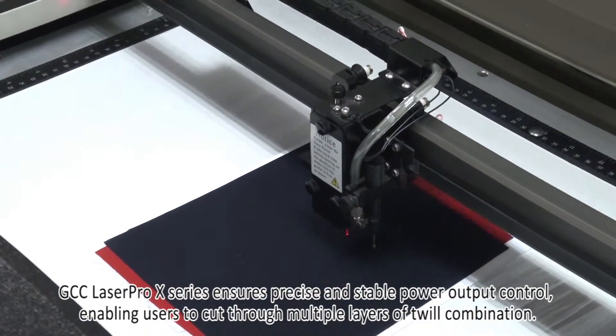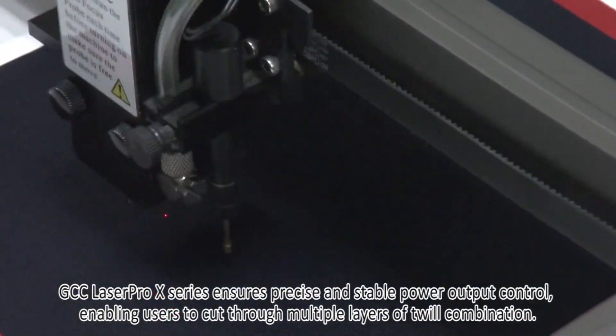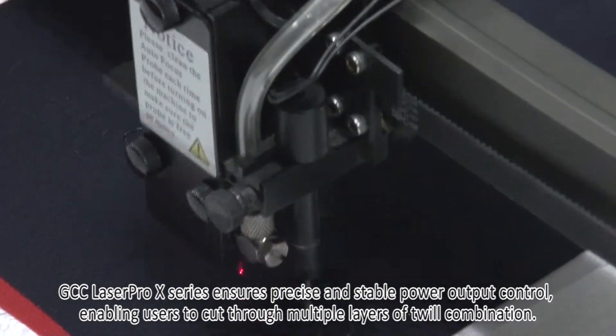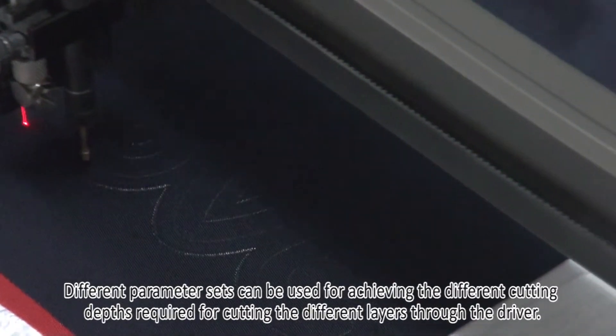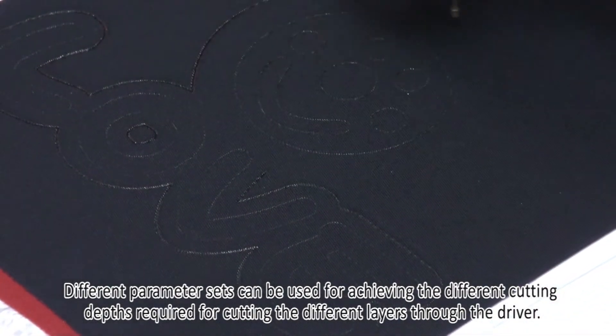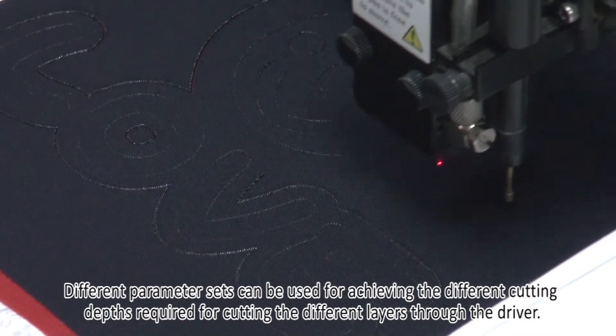GCC LaserPro X-Series ensures precise and stable power output control, enabling users to cut through multiple layers of twill combination. Different parameter sets can be used for achieving the different cutting depths required for cutting the different layers through the driver.